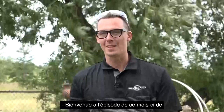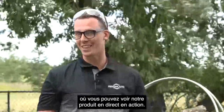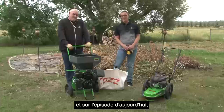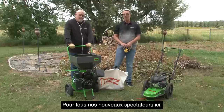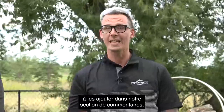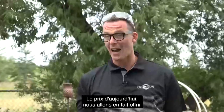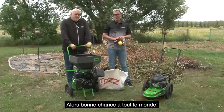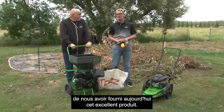Hi everybody and welcome to this month's episode of Princess Auto See It Work, the show where you get to see our product live in action. My name is Matt and this is Derek. On today's episode we're going to be talking about the TAS brand chipper shredder and the string trimmer. For all of our first-time viewers, if you have any questions, please feel free to add them in our comment section and if you do, you can be entered for a prize. Today's prize, we are actually going to be giving away one chipper shredder and a string trimmer. Good luck to everybody out there, and we'd also like to say thanks to our TAS vendor for supplying us today with this great product.